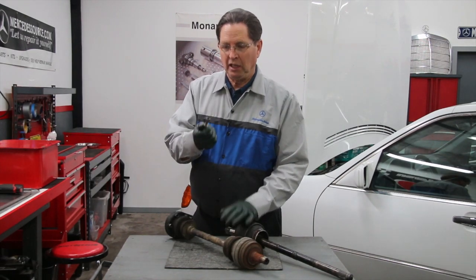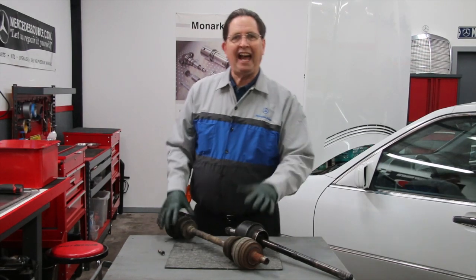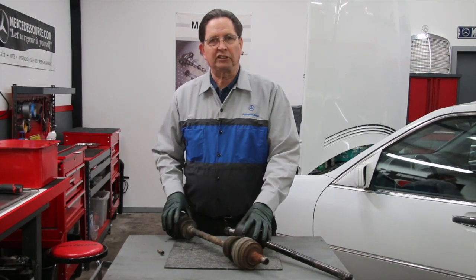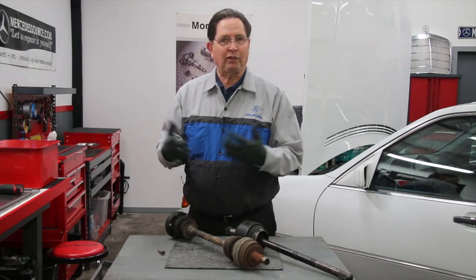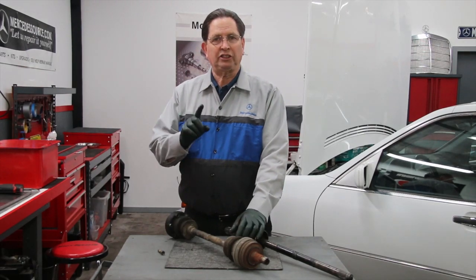That was really the reason why he rounded out the inside of this bolt. Once the axles are out, usually there are two reasons why you want to remove them: one is to replace them, and the other might be to change the differential or the rear end assembly in your car. But there's another reason and that's to inspect them.